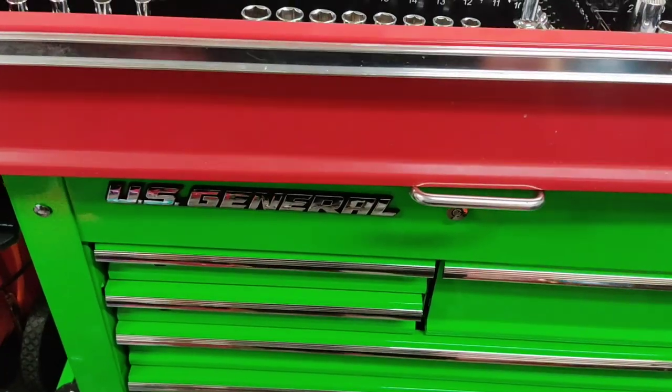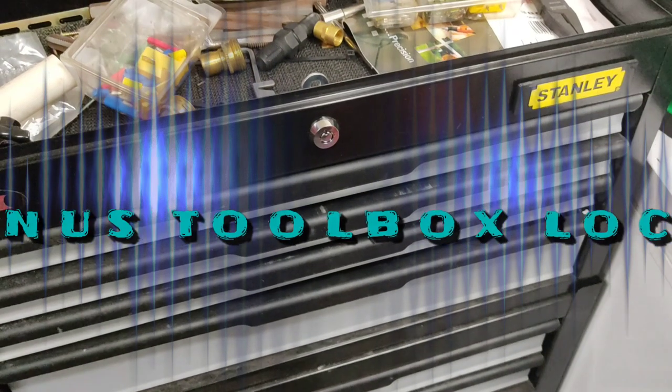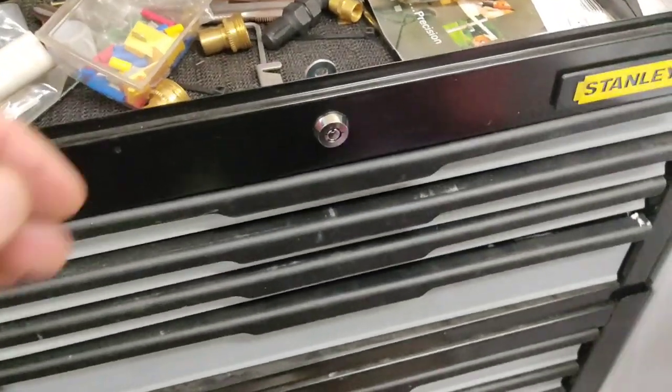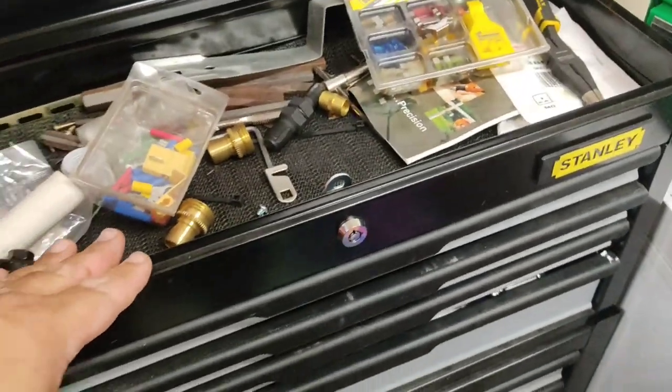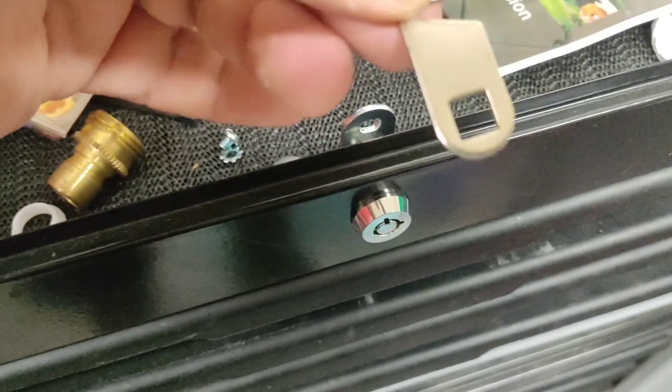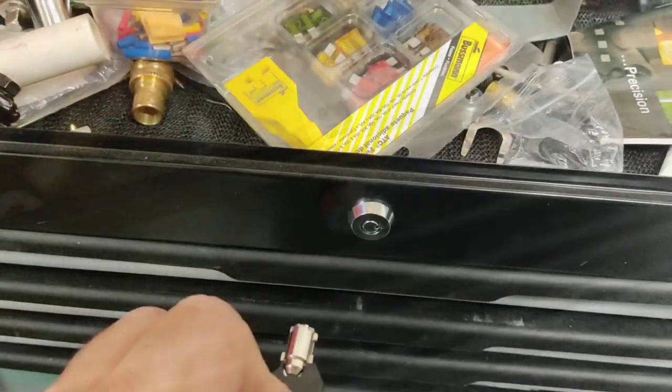Thanks for watching — like, subscribe, and all that jazz. And because I ordered so many of them, I have quite a few extra. I'm putting one in the little old Stanley box. I just have to cut it out to fit that one because that end doesn't fit. And it's in.